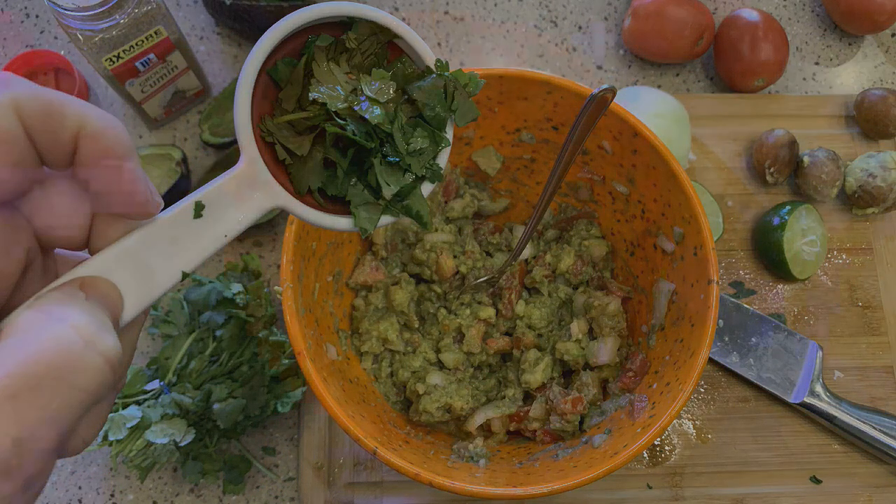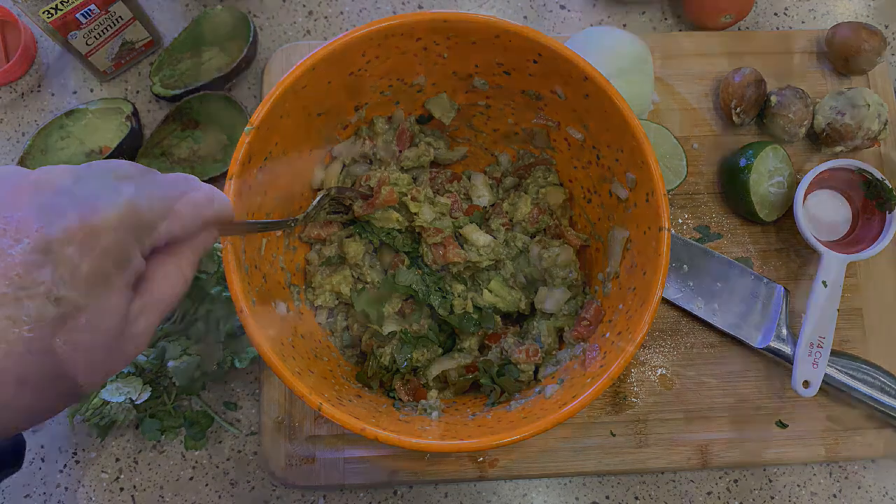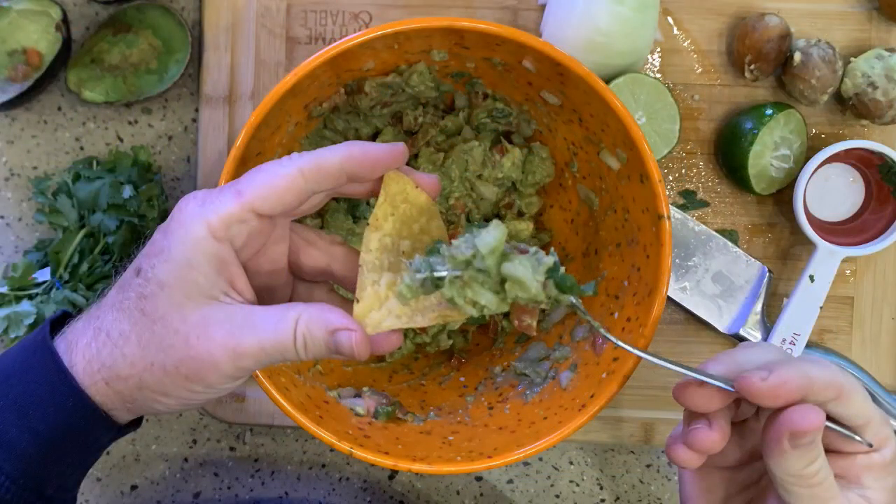Now the cilantro is optional — some people don't like it or they're allergic. So ask your guests. For a potluck at the RV park, just leave it out — that way you don't have to worry about it. So that's all mixed up, smelling great. Let's do a taste here. That guacamole has a great fresh flavor. The avocado chunks, the onions, and tomatoes give you a great texture with a burst of the flavors of each ingredient. I'm going to enjoy this.